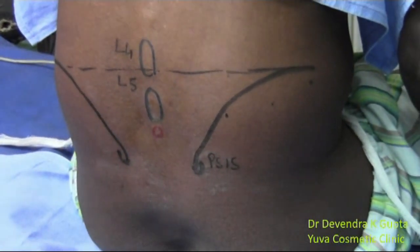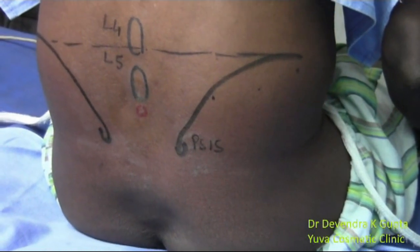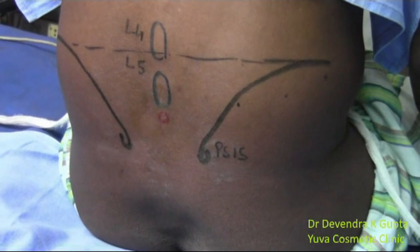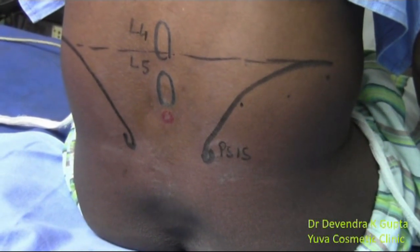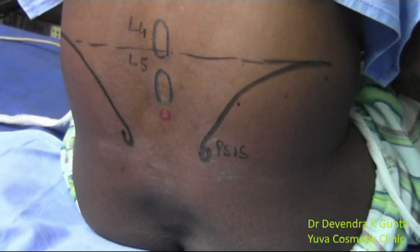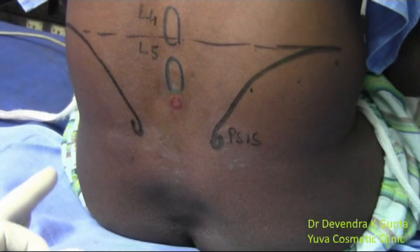After giving this block, keep the patient in an upright position for at least one to two minutes so that the heavy solution can settle down in the lower part. This is going to anesthetize only the saddle area — that is the saddle block — and it does not block the sympathetic system.